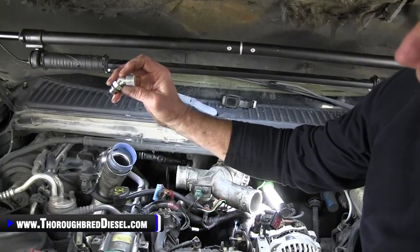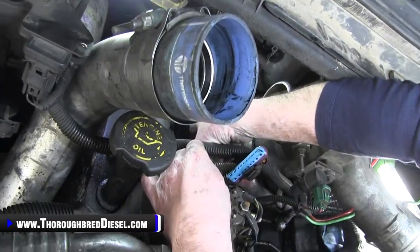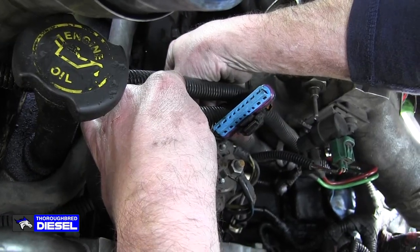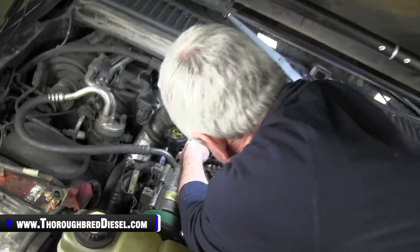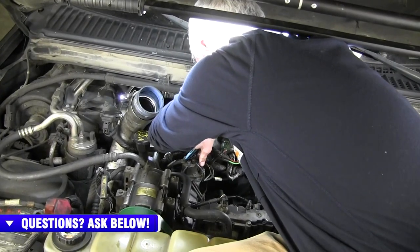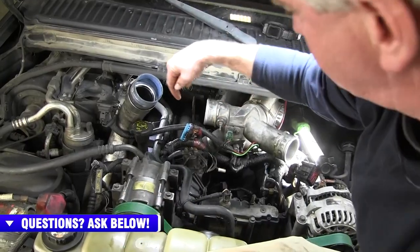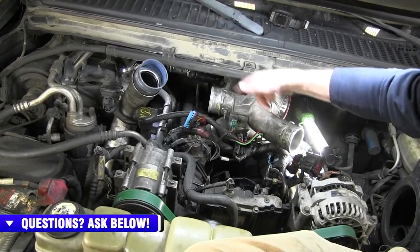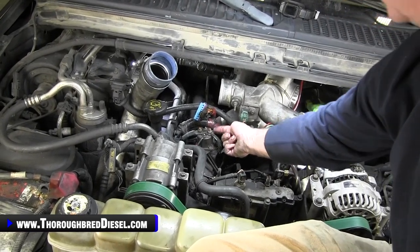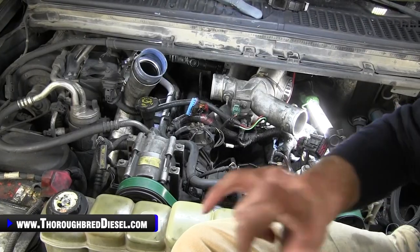For our passenger side head, go with the 45-degree angle fitting marked number five in the kit. Install it into the head — you won't be able to see it well because of the wiring harness. Finish with the fitting pointed down; don't point it up. The line goes out of the 90-degree fitting, around in front of the turbo, right to that fitting. We're also going to put the balance line fitting in on this passenger side head to show you how that fitting is to be angled.